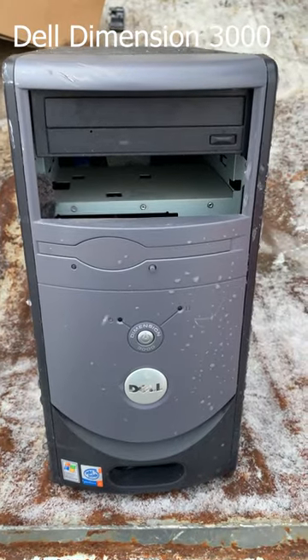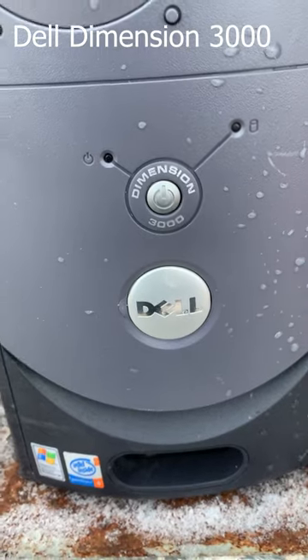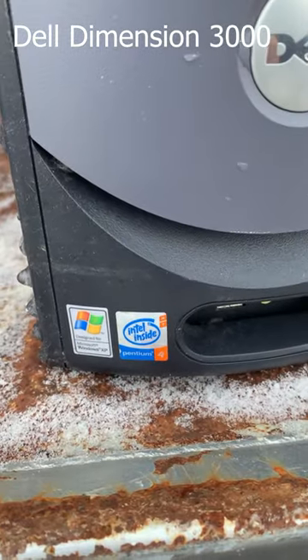Well good morning friends from the scrapyard. Today all we found was a Dell. We've got a Dimension 3000, Pentium 4, Windows XP.